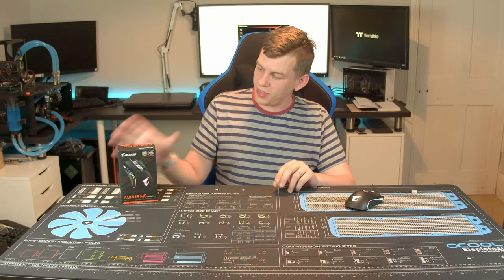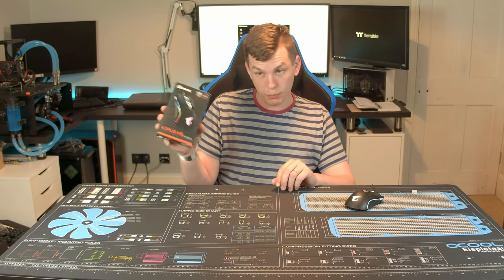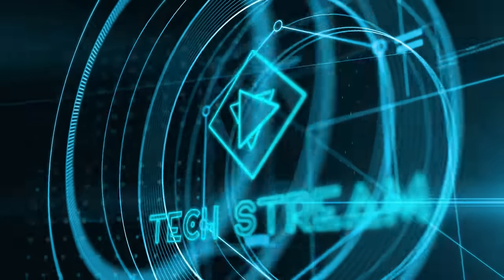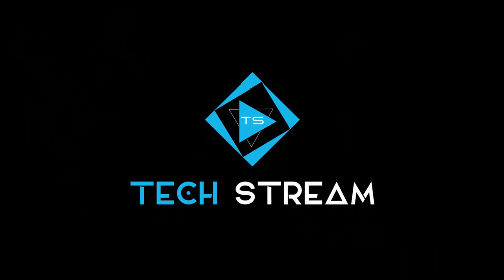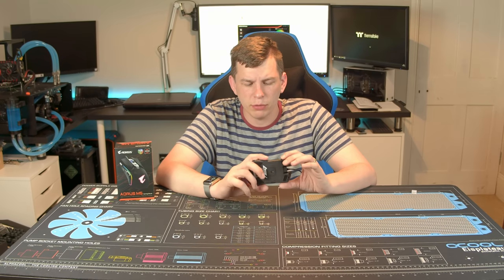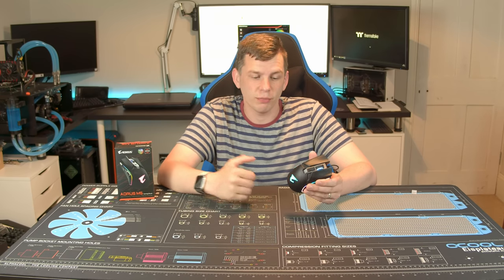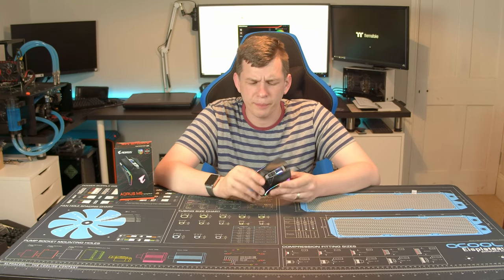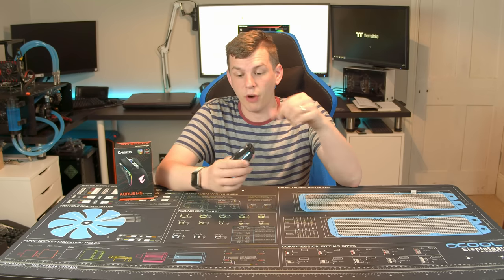What's up everyone, my name's Tom and welcome to TechStream. Thanks again to the guys over at Gigabyte Aorus — we're taking a look at their new M5 gaming mouse. The Aorus M5 is a 60 to 70 pound gaming mouse from Gigabyte, who are primarily known as component manufacturers but have been dabbling in peripherals for a little while now and are getting quite good at it.